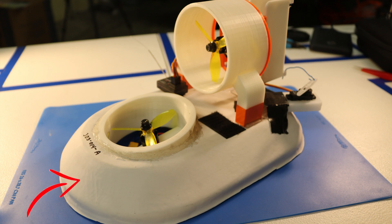Vacuum forming was very important because it allowed us to take a shape that's normally solid, form plastic around it, and have a hollow area underneath. This gave us the overall shape of our hovercraft while keeping it very lightweight.